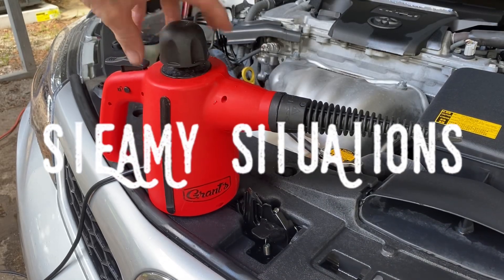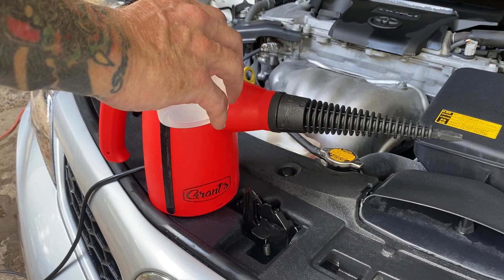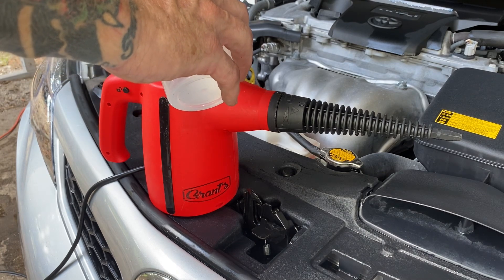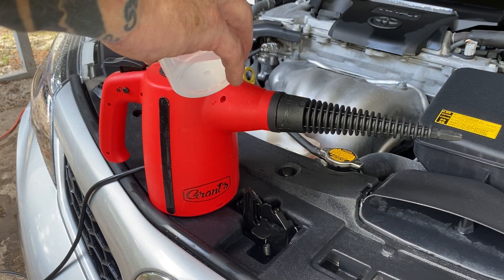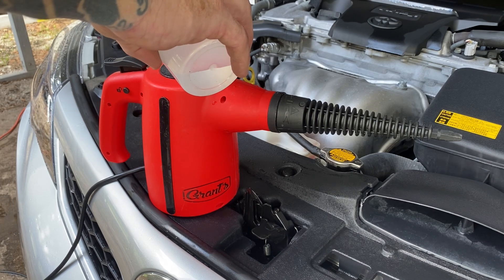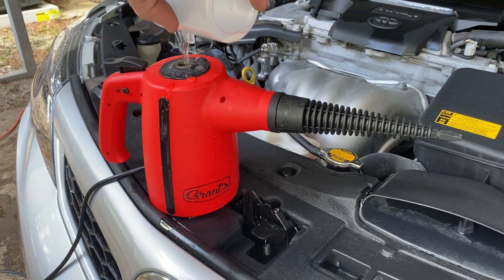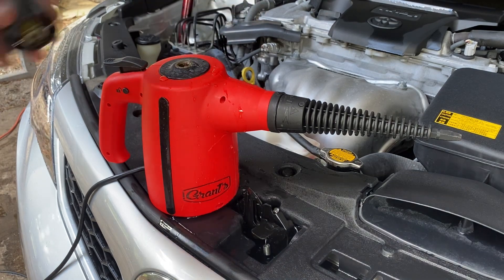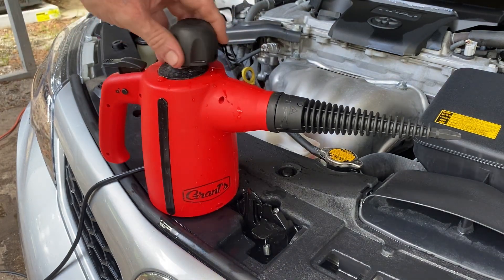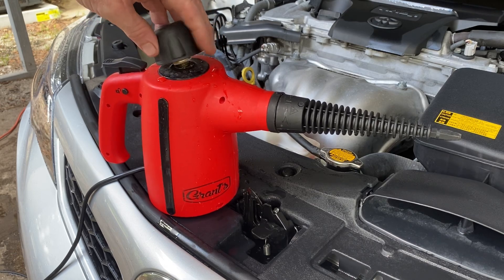This little handheld steamer right here has been a great addition to my detail arsenal — and additionally great, it was less than $40. Now it holds about a cup of water and it came with a fill cup and a nice little funnel that you stick into the canister and pour the water into so you don't make a mess. But who needs a funnel? Once you've filled your canister up with that high quality H2O, you're going to want to put this top back on nice and snug.